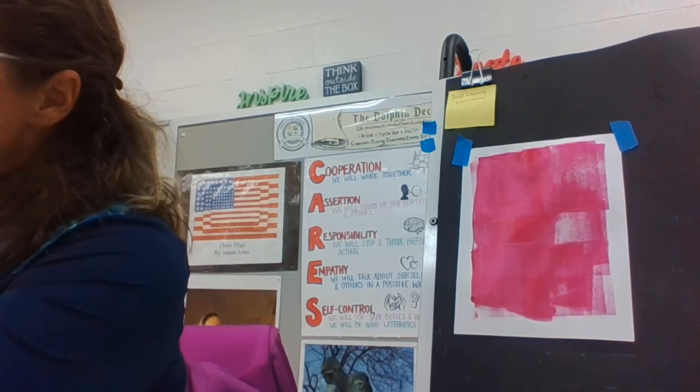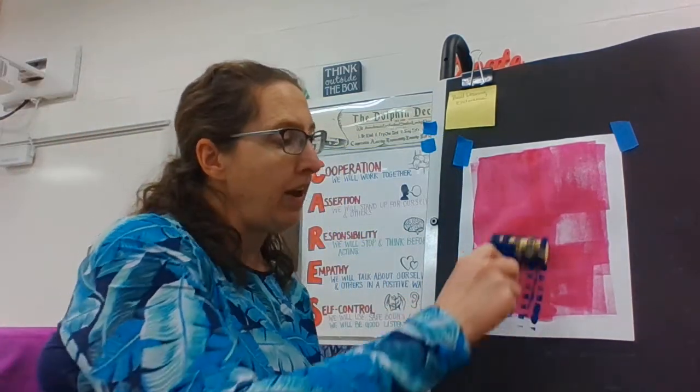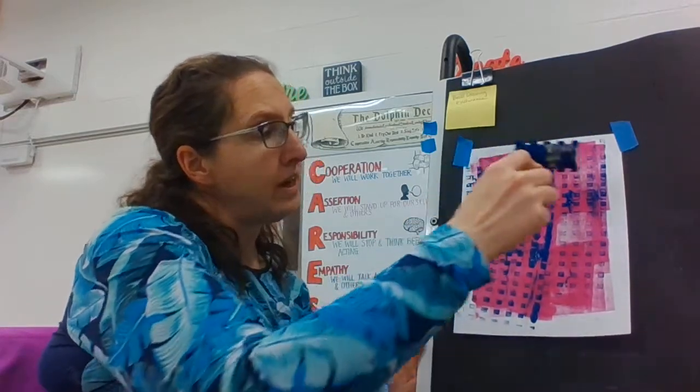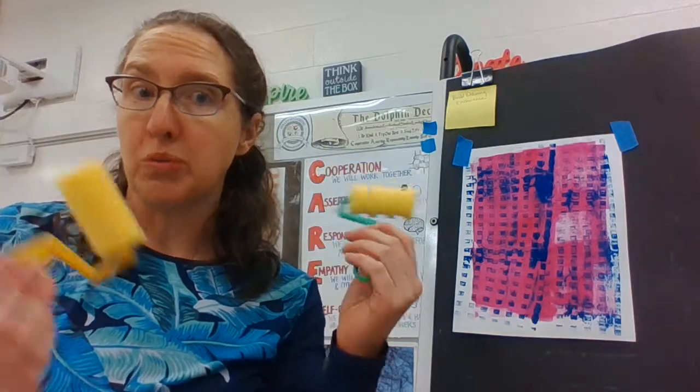I wanted to show you the fun of these foam brayers. This one here was rubber and I have the foam one, and it just makes some really great textures. So here I have a contrasting color, and when I roll it on, I can use this as collage paper. I could add things over top of it. Lots of fun things I can do when I use a roller or brayer to roll paint onto paper.